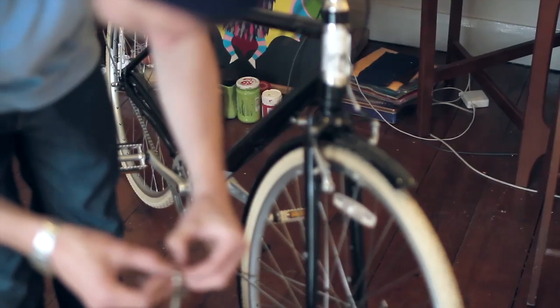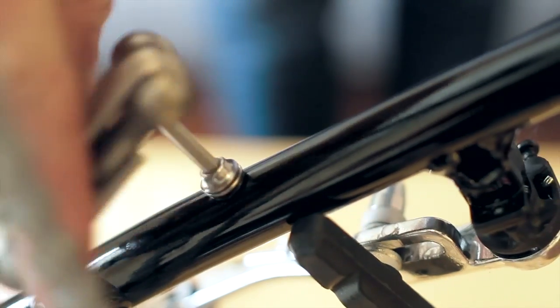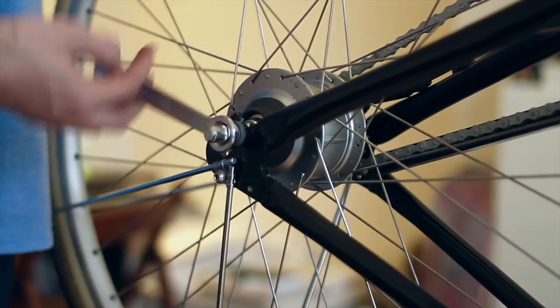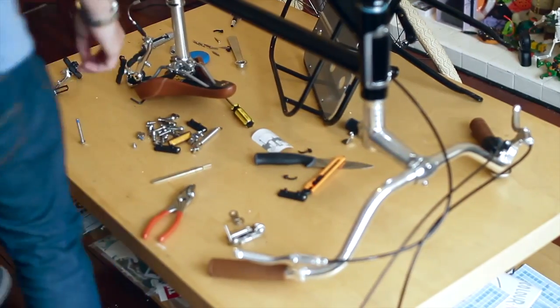My first bike was a BMX that I got from the dump. It had one red wheel, one blue wheel, and it had those plastic mag wheels. I'd been saving these spokey-dokies that I got with my Weetabix cereal for weeks beforehand. And when I got the bike home, I was super bummed out because I couldn't put them on because they had the plastic wheels. I ended up putting on sellotape and a reflector I got in my Munster Munch as a substitute for this.